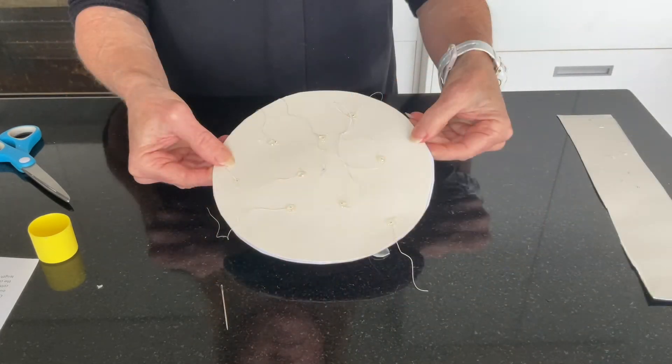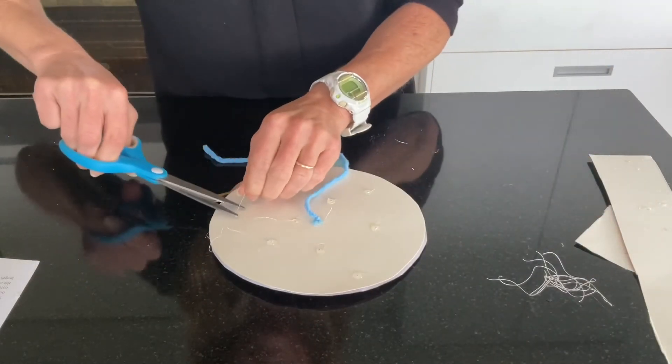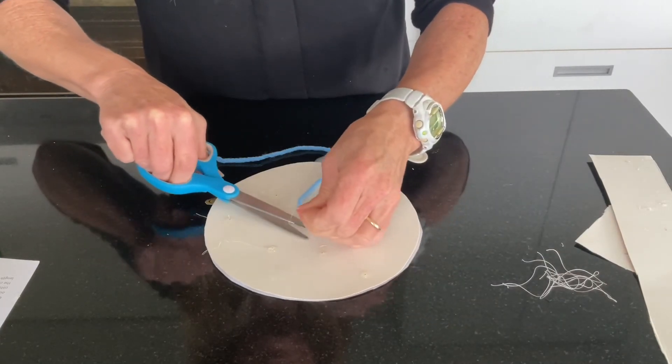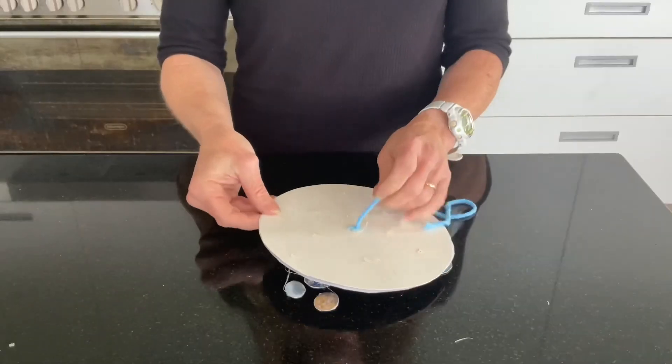It may look something like this. Now it's time to attach a piece of string, cord, or cotton to the middle, and then trim up all the excess pieces of cotton from the planets.